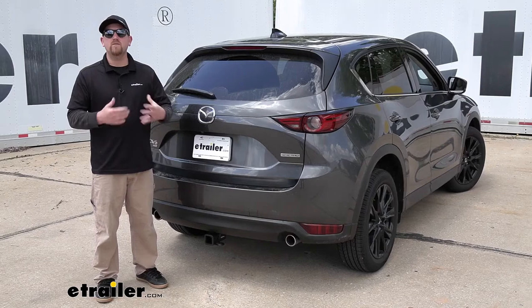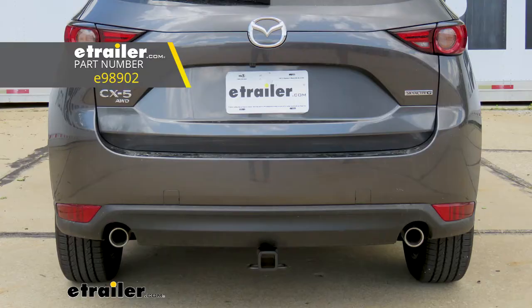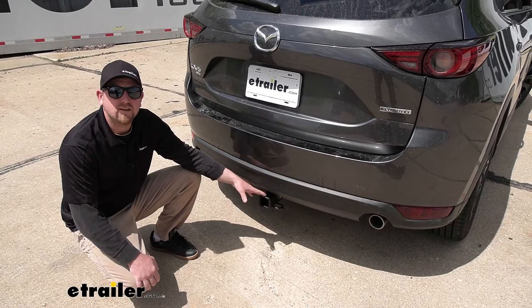Hey everybody, Ryan here at eTrailer. Today on our 2020 Mazda CX-5, we're going to be taking a look at and showing you how to install the eTrailer.com Class 3 Trailer Hitch Receiver. Out of all the hitches available, this one's definitely going to be my favorite, and for a few different reasons.